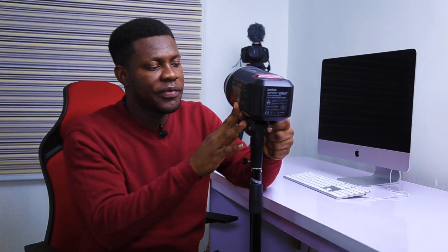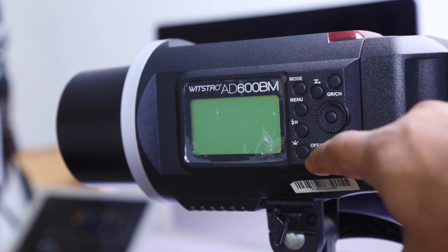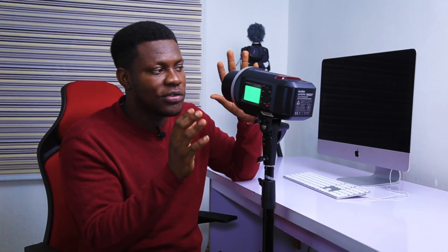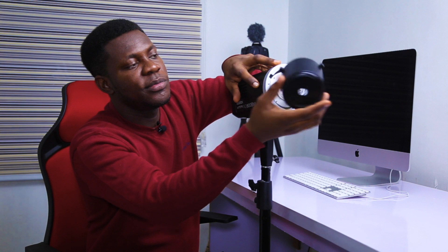Now let's get to the various parts, buttons, and functionality of the AD600. Starting first, we have the on/off button over here — hold down to turn on. When you turn it on, the LCD comes up. The first button with a red indicator is the test shoot button. This helps you fire your strobe to ensure it's working. I'll remove the cover cap — there's a little locking mechanism here. Once I hit the red indicator, that fires the strobe, confirming it's working perfectly.